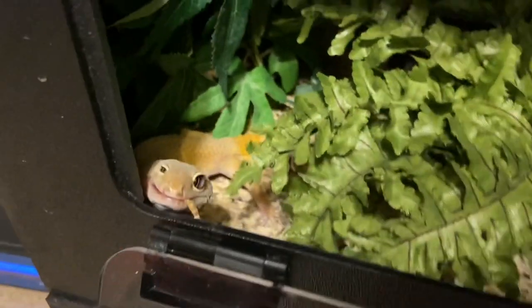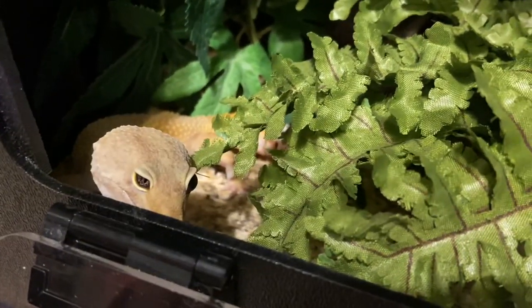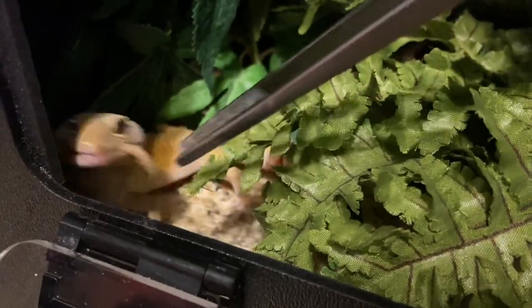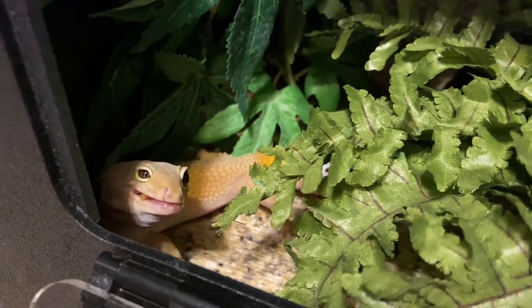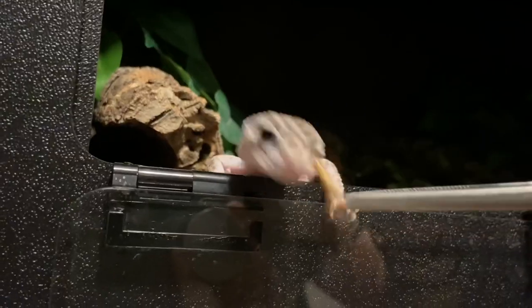So a mealworm is the larval form of the darkling beetle. They are small and light brown or tan in color, and they are pale when freshly molted. They are not to be confused with superworms or giant mealworms.